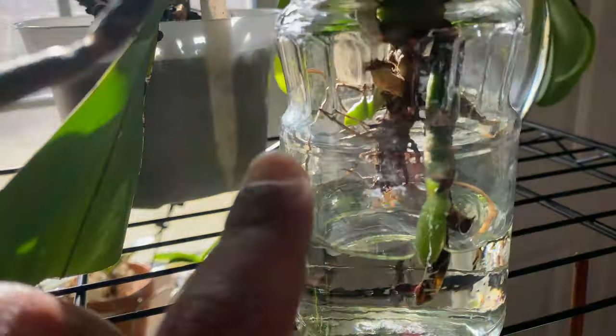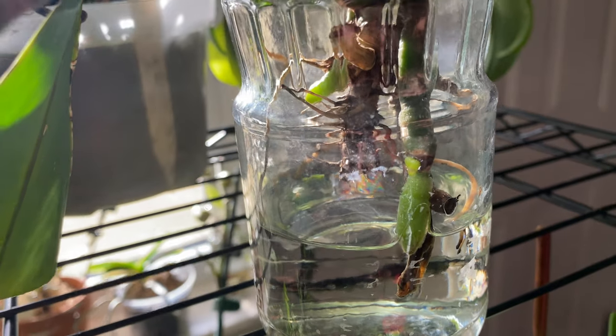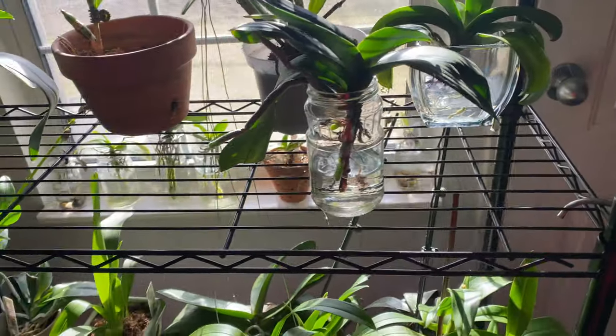Another thing is the base of the phalaenopsis orchid — the stem of the plant, if you will — I do not keep it submerged in water. I don't do it, and you should not do it either.